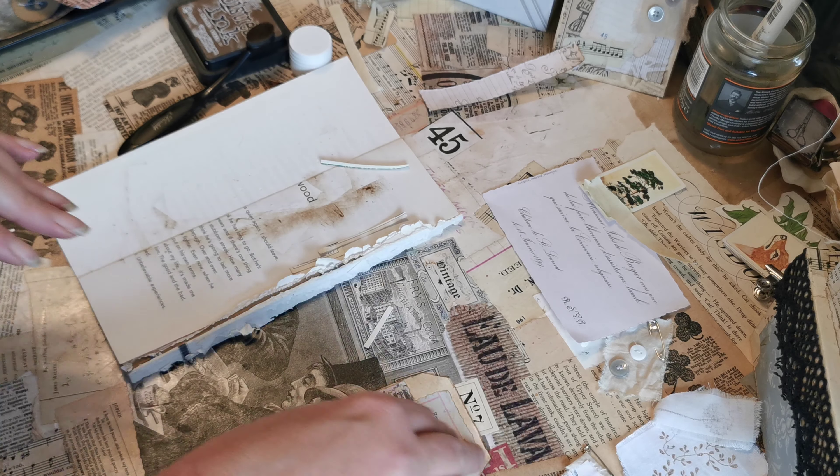As always, thank you for coming to join me. I hope you've enjoyed that and had some inspiration on how to repurpose the pieces that we used in yesterday's easy digital papers. Thanks for joining me — take care, see you soon!